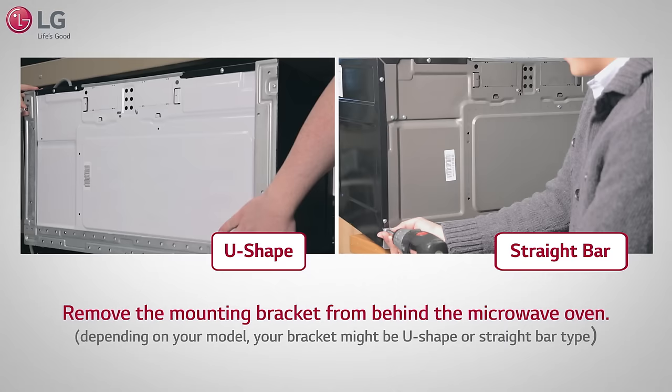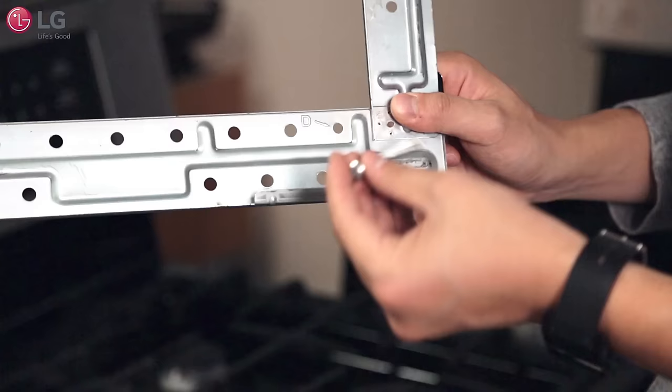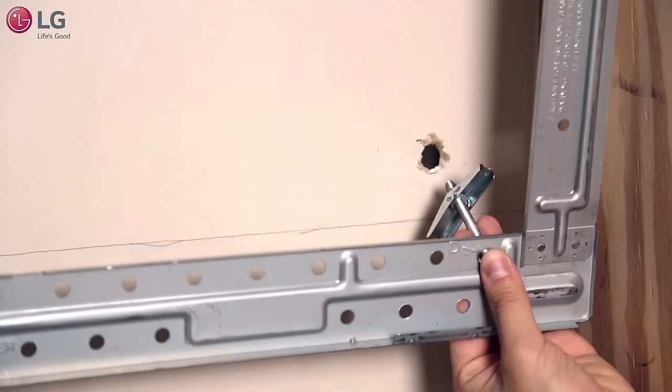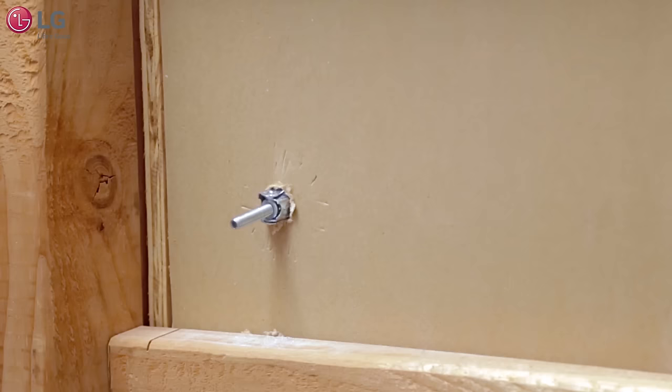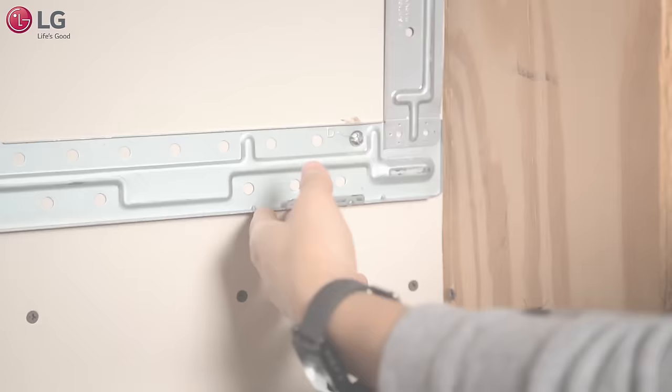Next, remove the mounting bracket from behind the microwave oven. Depending on your model, your bracket might be U-shape or straight bar type. Insert the toggle bolt through the bracket, turn it over and screw on the toggle about an inch in. Place the bracket with the toggle bolts onto the back wall and insert the toggle bolts through the pre-drilled holes on the back wall. Firmly tighten the bolts.